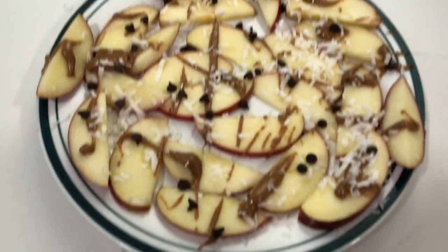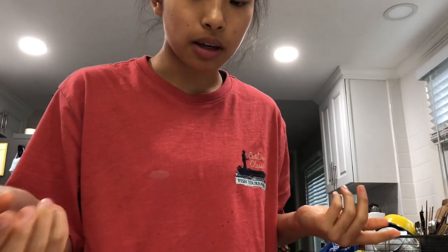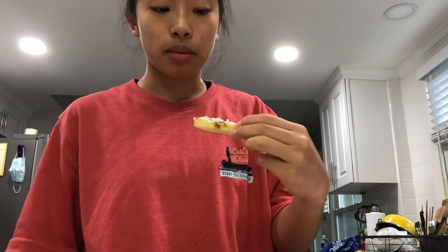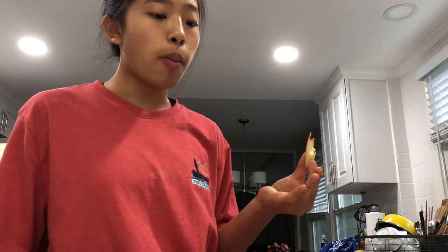Here is the finished product — I know it looks beautiful. Taste test time. I already know it's gonna be good because it's literally just yummy stuff — apple and almond butter and chocolate and coconut. It tastes like what you would expect it to taste like.